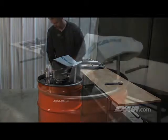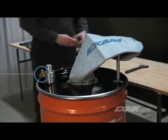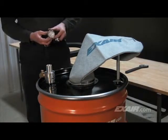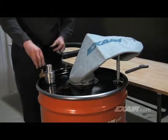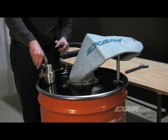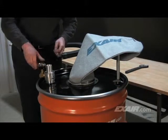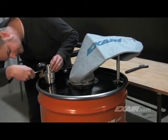A brass pipe T has been threaded into the compressed air inlet of the chip vac unit. A pressure gauge is installed into the center 1/4-inch MPT female inlet of the pipe T. This will make it easy to monitor the compressed air supply and eliminate a possible pressure drop that could affect performance.